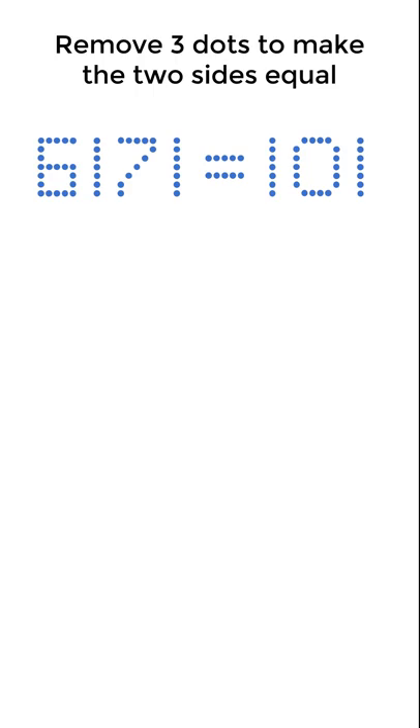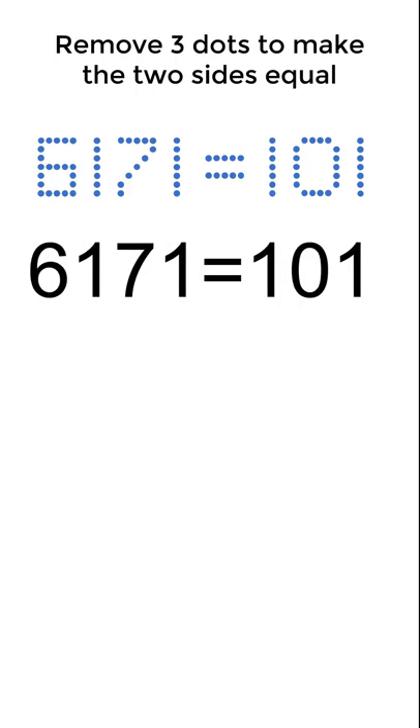Here's a fun mathematical puzzle. We have the equation 6171 is equal to 101, written out in dots. The challenge is to remove three dots to make the two sides equal. How do you do it?